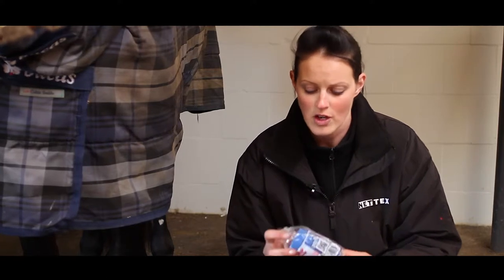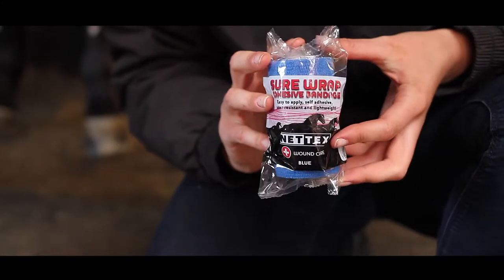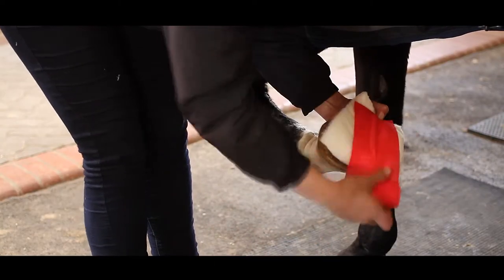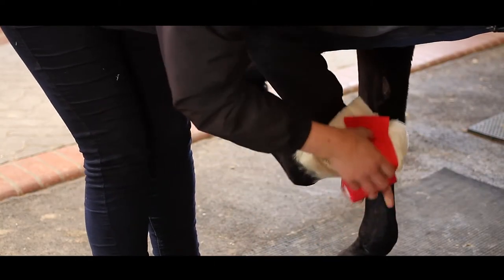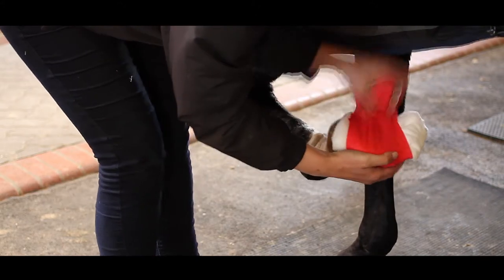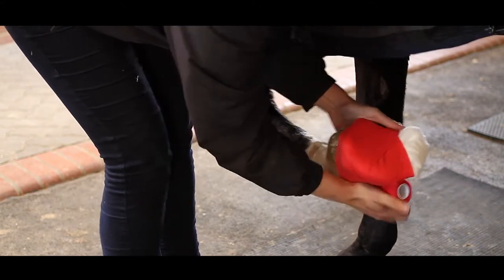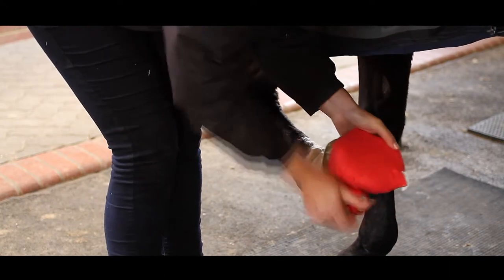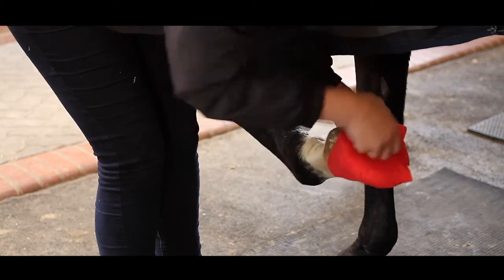Then to keep all of that in place I will then use the NetX shore wrap. It's a really good wrap, very tough. It's also got a lip on it as well which is really good because then you're not fiddling around trying to find the end of the bandage. It's water resistant as well so they're really hard wearing. I'll wrap this and make sure I've covered the dressing completely so no dirt can get in.